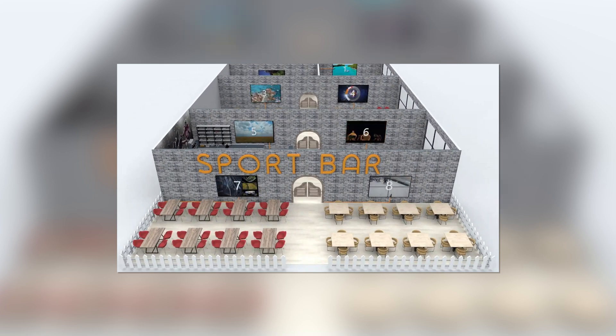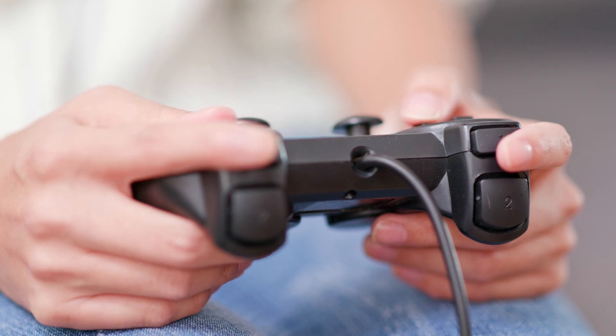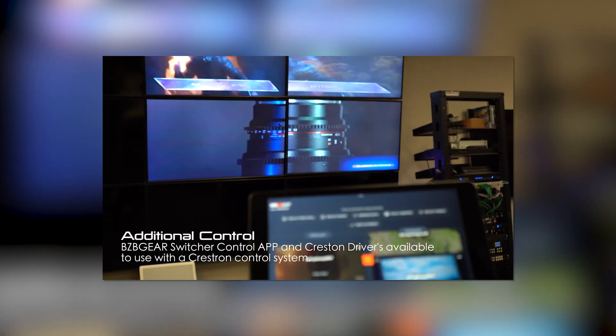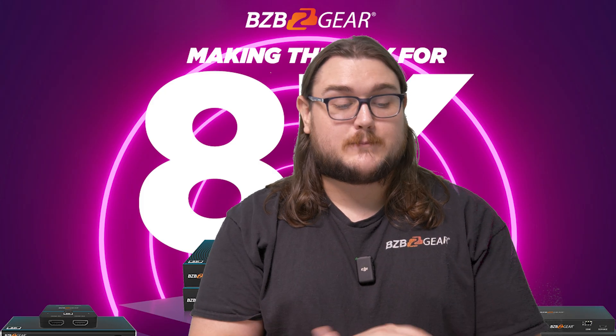It's also going to be backwards compatible with everything previous — that's a really great feature with HDBaseT. You're going to get enhanced control and networking capabilities, especially with USB with HDBaseT spec 3.0.